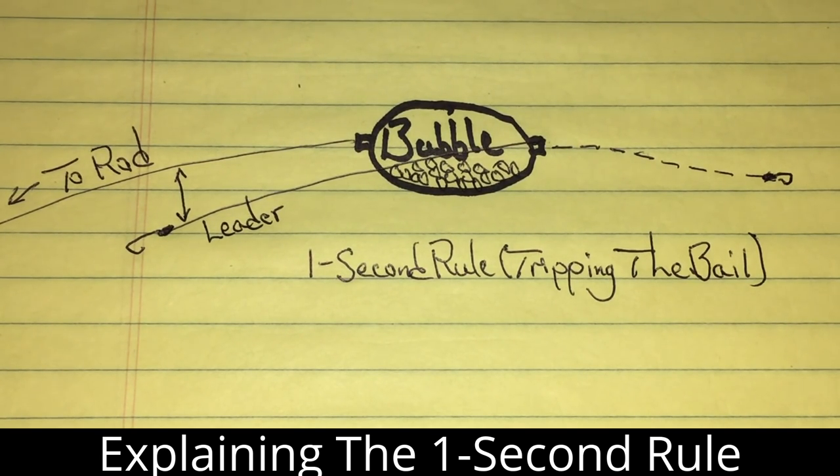Hello guys, I'd like to explain to you the process of what I call my one second rule. This is my one second rule of tripping the bail when you're casting.